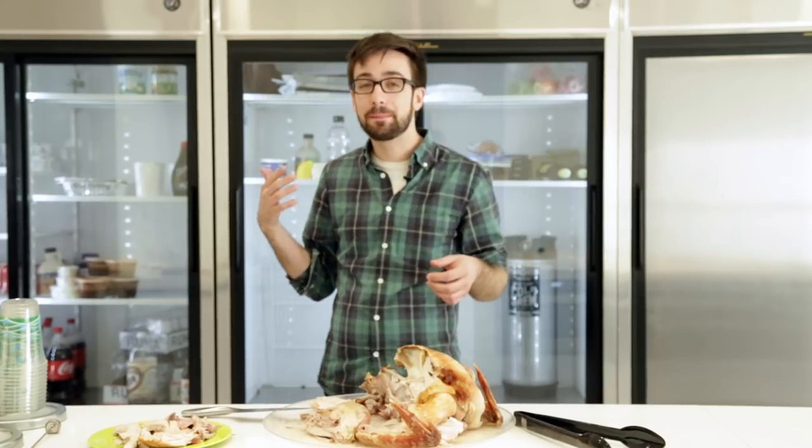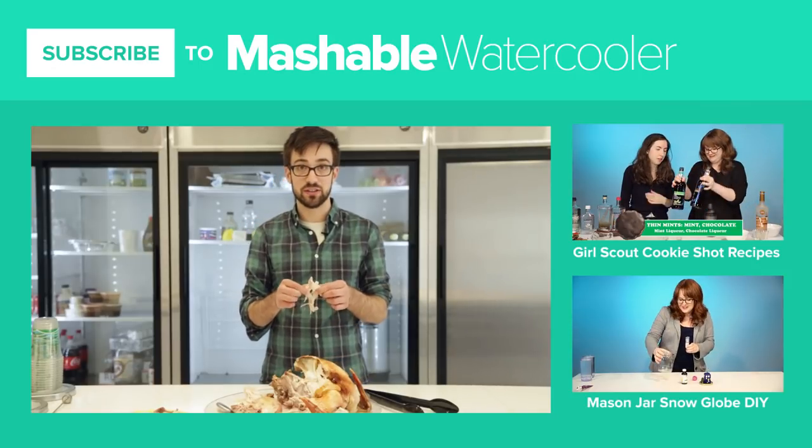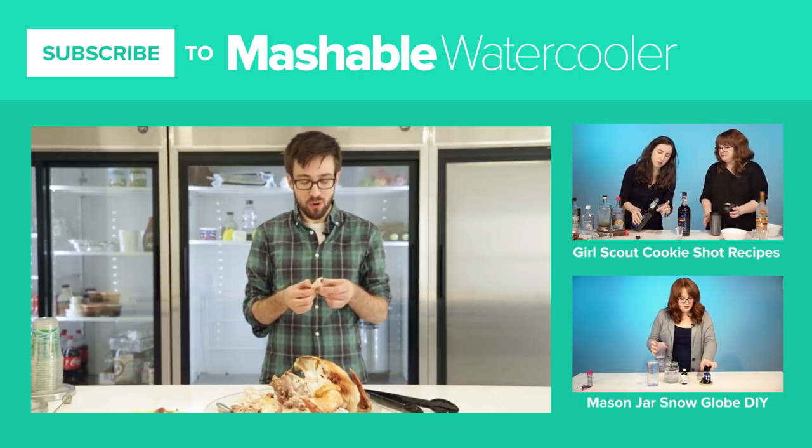Dude, it's really good! It's really good! For more food and DIY, make sure to subscribe to The Water Cooler on Mashable. It's good. It's moist.